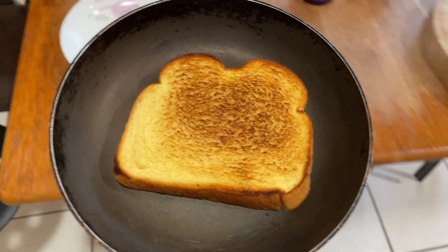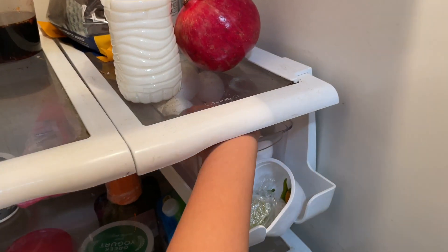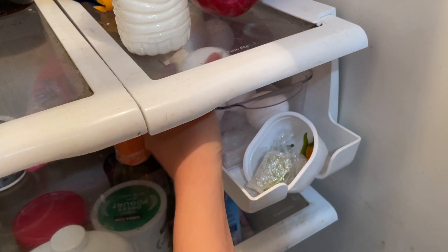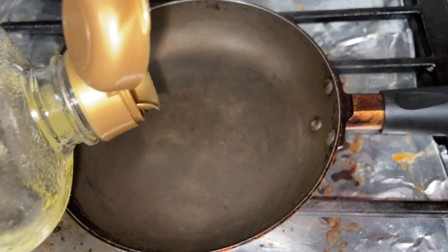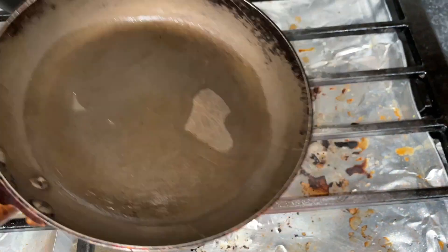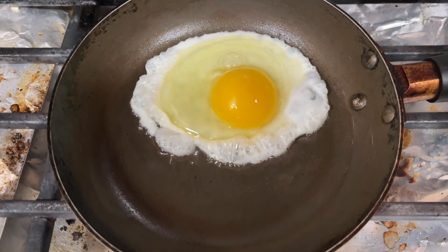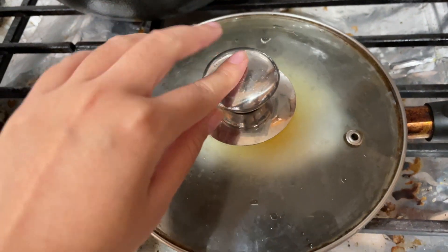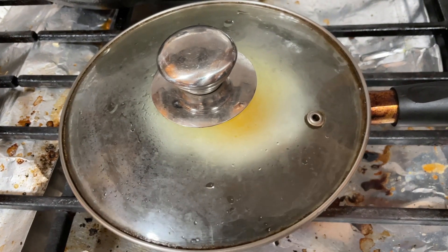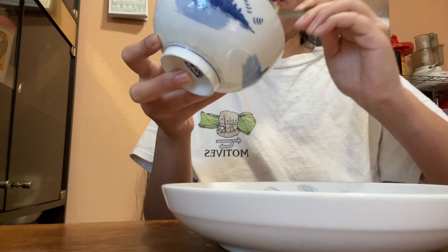The bread is nice and toasted so I'm putting it on the plate now. It's time to get the egg out — just one egg per slice. Using the same pan, I'm pouring a little bit of oil. I cracked the egg in and I'm going to cover it for like three minutes. While I wait for the egg to cook, I'm spreading the avocado on the bread.